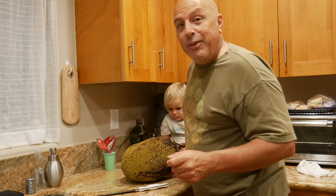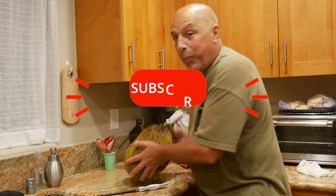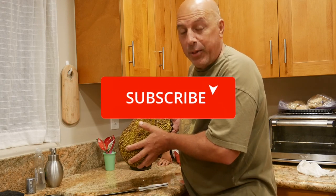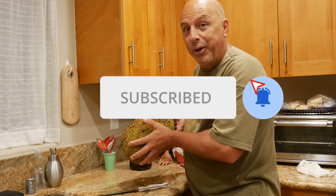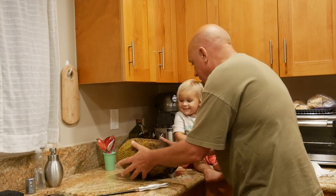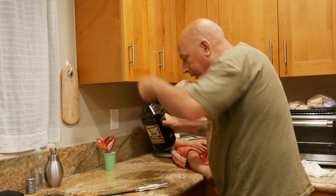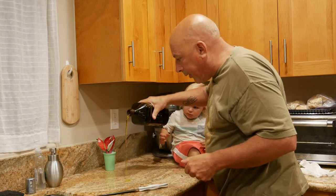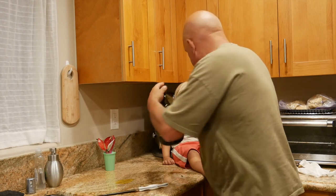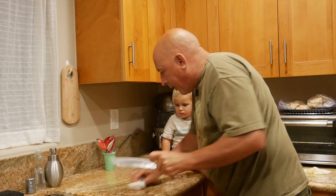We're getting ready to leave the island to do a 4x4 tour of North America. There won't be any jackfruits on that tour, but there's going to be a lot of other fun things we'll share with you along the way. So I have my helper here, Mr. Atticus. We need to put some oil on the counter — take a little organic olive oil and just pour it right on the counter like that, then spread it around with a paper towel.